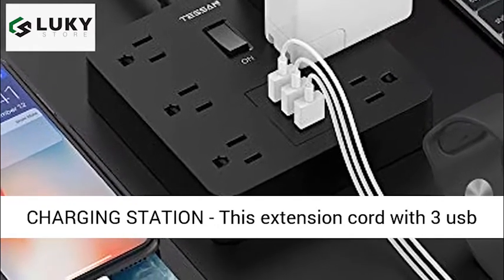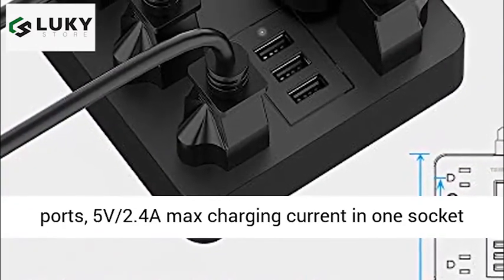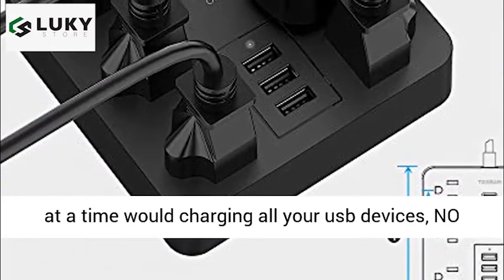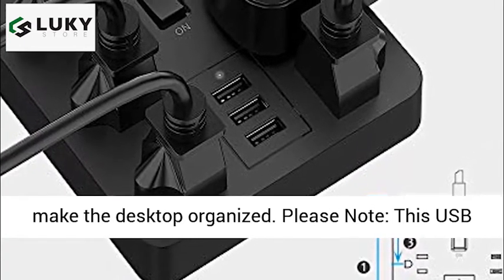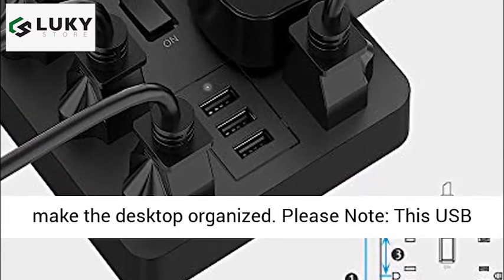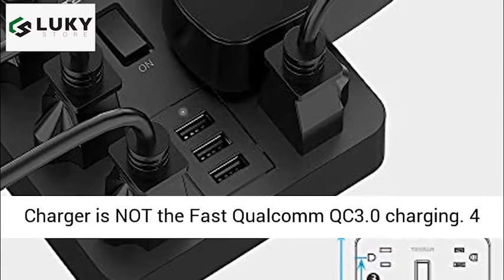USB charging station: this extension cord has 3 USB ports, 5V 2.4A max charging current in one socket at a time, for charging all your USB devices with no need for a variety of converters — saves space and keeps the desktop organized. Please note: this USB charger is not fast Qualcomm QC 3.0 charging.